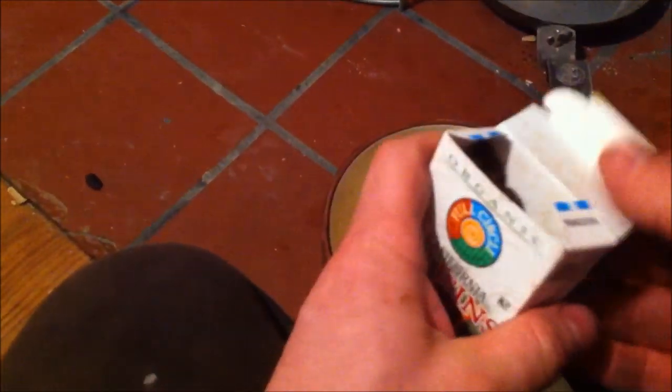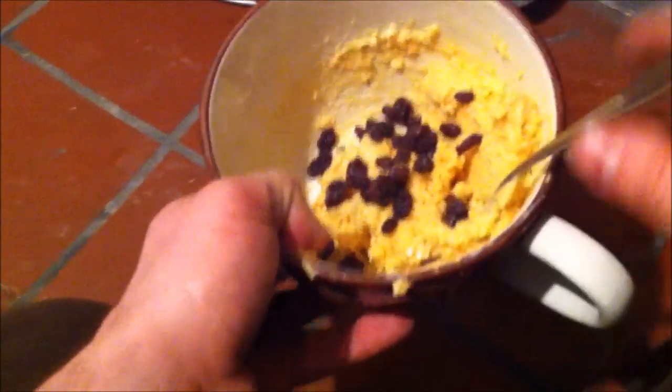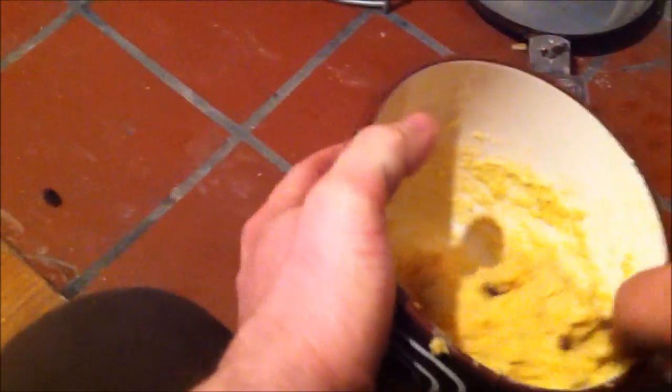Once you've reached the desired consistency, you can add pretty much anything you want. In this case I'm going to add some raisins — I like raisins in mine. Depending on what kind of meal you're doing, breakfast or supper, you can add different things. It's just like an omelet — you can add sausages, raisins, nuts, whatever you think would be good. Let's mix this up.